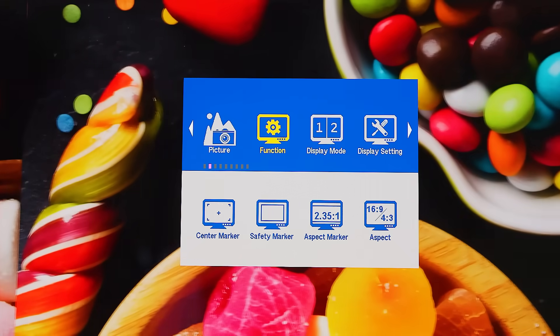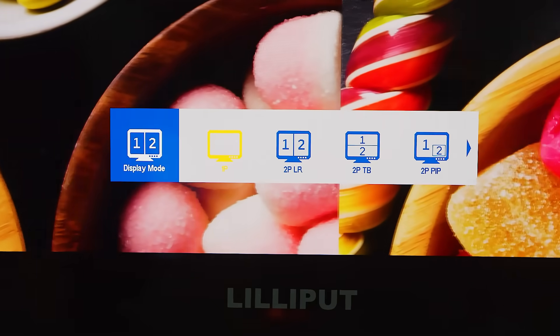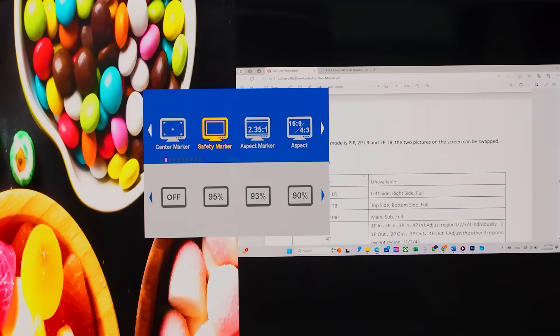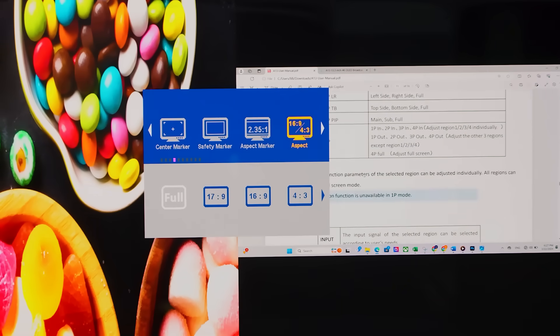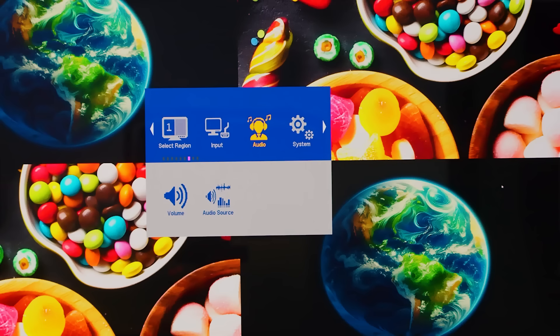Under the display mode menu, there are dual split and quad split multi-viewer functions, along with picture-in-picture mode. Each multi-view region is fully adjustable, combined with select region functions such as aspect ratio, size, position, and rotation. There is also individual source volume control for the multi-view mode under the audio menu, ensuring your audio is just as precise as your visuals.